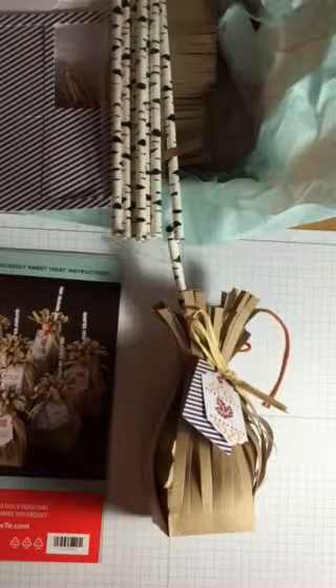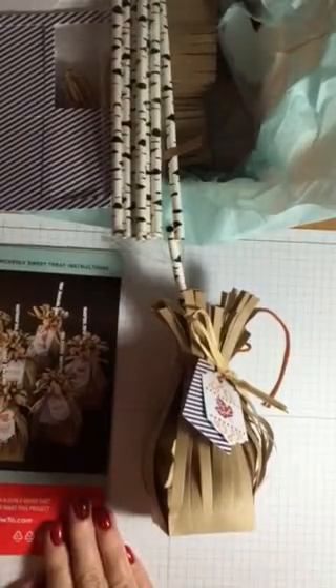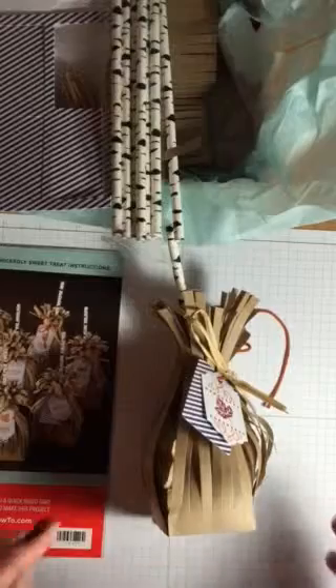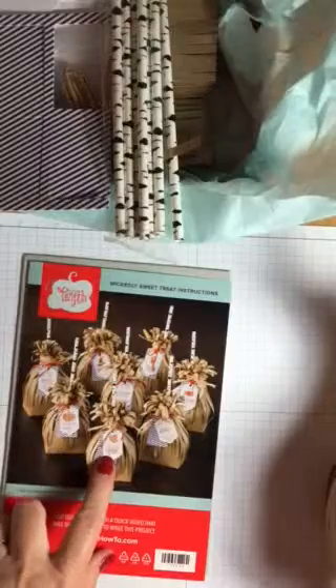Happy Tuesday, Stampers! Time for a few techniques. So this week I'm going to use my Paper Pumpkin that I got about a week ago. It came with everything to make these really cute little trick-or-treat bags. You could either use them as trick-or-treat bags or you could use them as just a fall or autumn decoration.